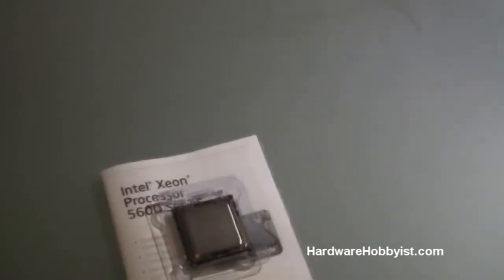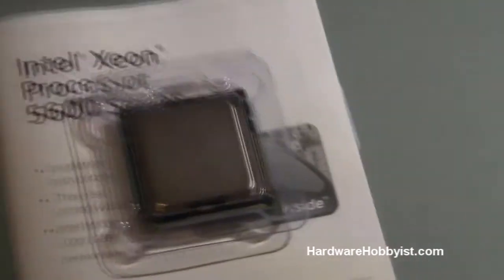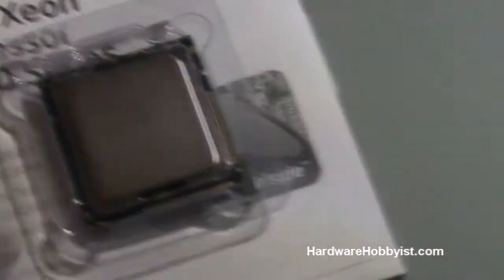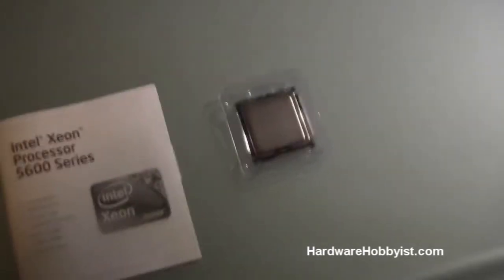Also, this one we got specifically because it's built on the 32 nanometer manufacturing process, which is basically the size of the actual core itself — they get smaller and smaller. The i7 series is built on 45 nanometer, and this one is the next step in that. The 980X is also built on 32 nanometers. Moore's law — everything is moving up.